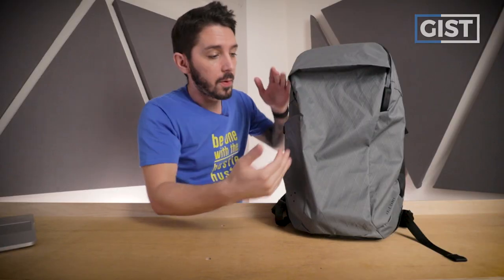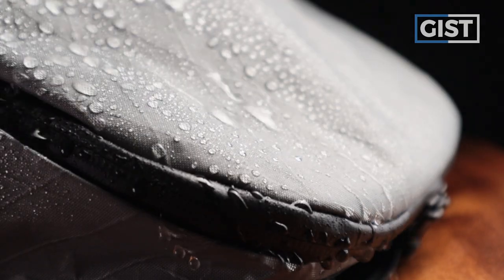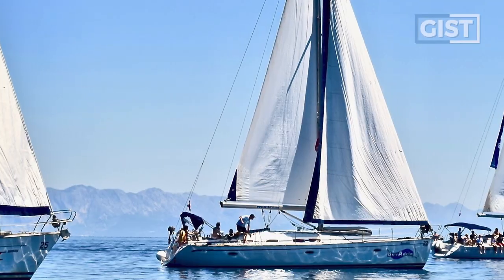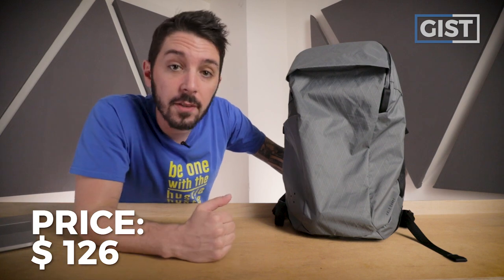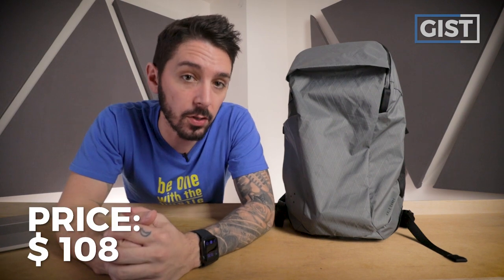It comes in two color options: black and gray. The gray version uses XPAC materials, which is this crisscross sort of external material — highly water resistant, highly rip resistant. It's the same material that sailboats use for their sail cloth. The gray version runs around $125 U.S. There is also a black version made with Cordura ripstop nylon, which comes in at $108 U.S.